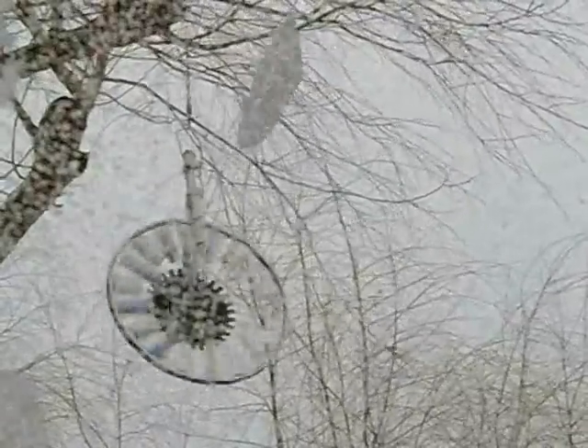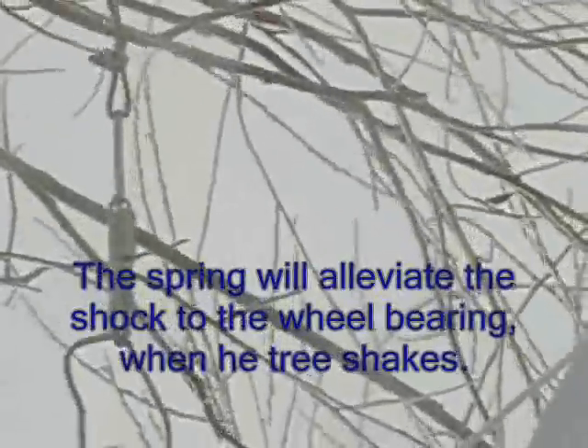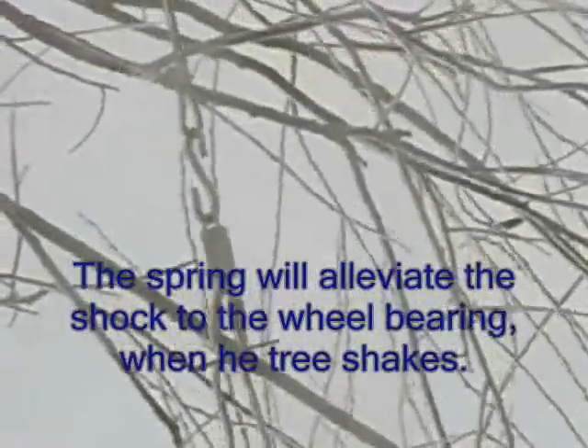I forgot to mention — I lowered this one down a little bit. The other thing I added to make this thing take extra shock is a spring holding the wheel. There's a spring between the wheel and the cable. I'll zoom in here — you can see it right there. This way, when it goes back and forth and takes a big shock from a tree or gust, the bearing won't suffer the shock directly. The spring absorbs some of the shock to reduce the effect on the bearing.